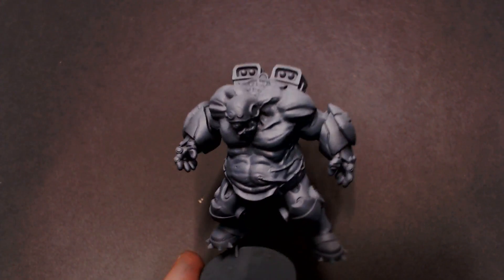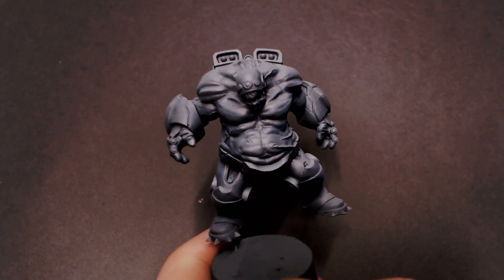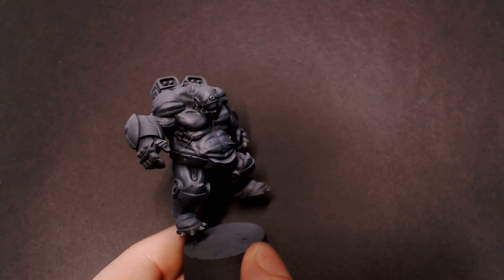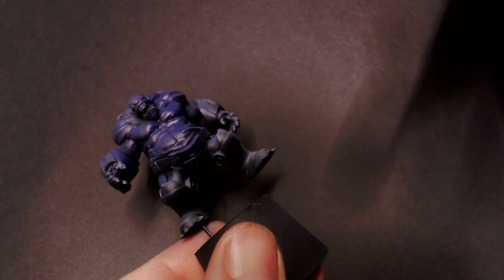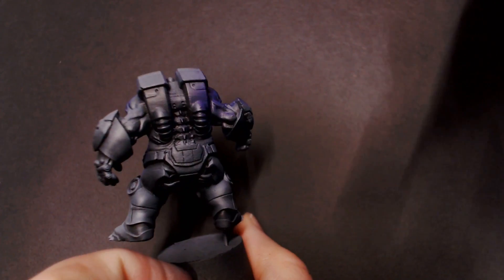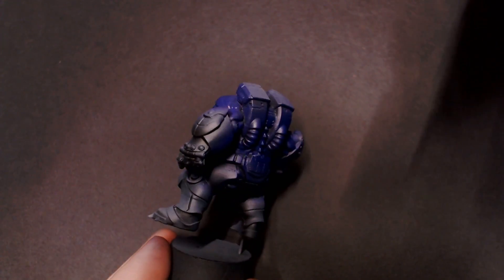Hey everybody, Jacklovespainting here with a new tutorial. Today we're going to be doing some purple demon skin. I've got this really cool mini from Scale 75 — we're going to be building up our colors through the pigment vibrancy of these purples and flesh tones. I'm going to start off with some royal purple from Vallejo Game and just 100% base coat the fleshy areas on this space monster guy.